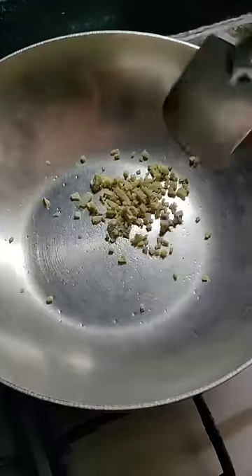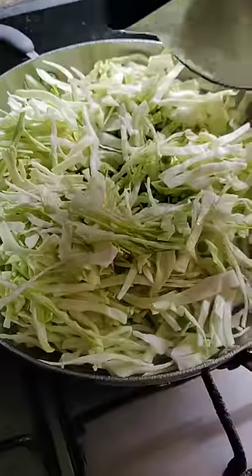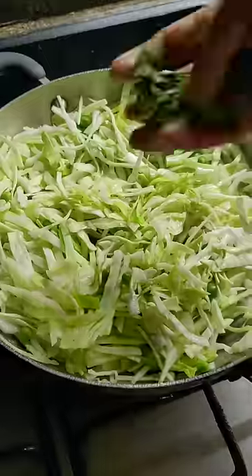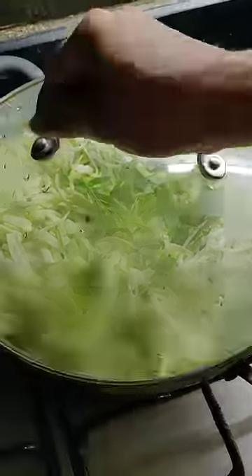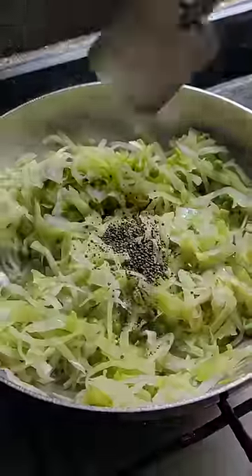For sattvic cabbage sabzi, take ginger, peas, and cabbage and mix it all well. Add some hot water and rock salt, then add some curry leaves, cover and let it cook. Then dry roast some mustard seeds and add them to the cooked vegetables.